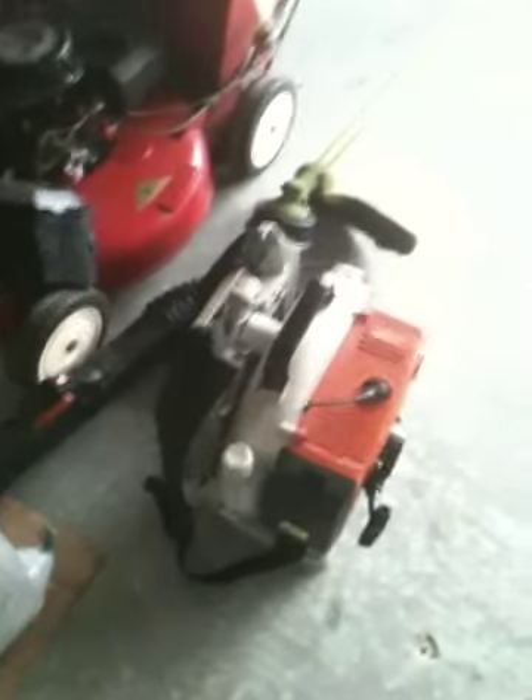Anyway, today I'm going to be cold-starting my Stihl BR-420 Magnum. It's a 56.5cc engine and it costs about $400, so if you want a commercial blower for $400 and you've got the money to spend, buy it.